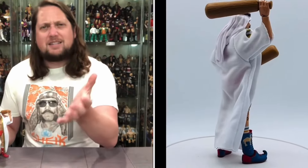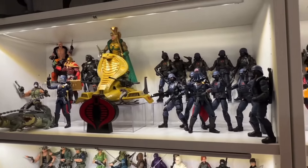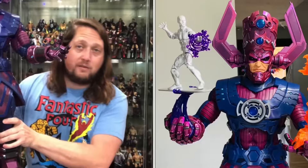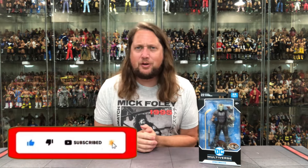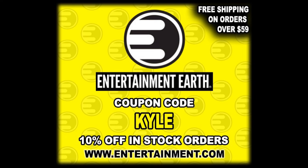Today on the channel we head back to the DC Multiverse with the DC Classics McFarlane Toys Platinum Edition Sportsmaster. Welcome back to the channel for another DC Multiverse McFarlane Toys unboxing and review. For all your Sportsmaster needs and a whole lot more, make sure you're hitting up Entertainment Earth — use discount code KYLE to save yourself 10% on all in-stock items, and anything over $59 ships free.